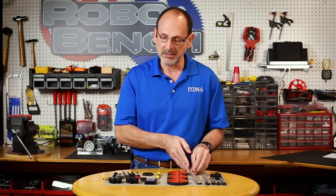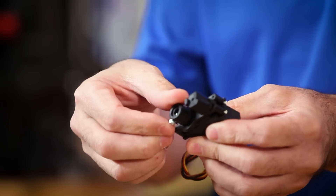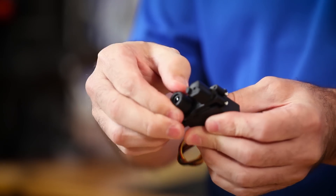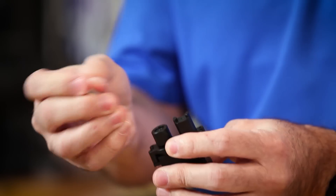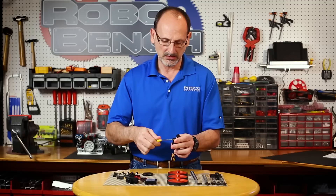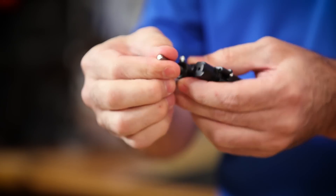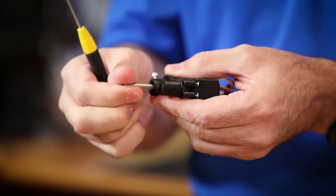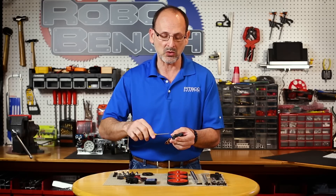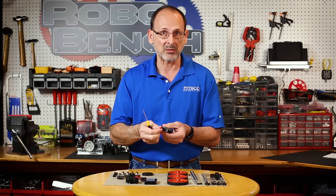I'm going to locate my continuous rotation servo. If it doesn't have a label, you can identify it by the ability to turn it all the way around — that indicates it is a continuous rotation servo. I'll take one of my 40-millimeter axles and seat that firmly in the servo, backing out the set screw first. The servo horn where the axle goes is D-shaped, which keeps the axle from rotating. The set screw is there strictly to keep the axle from coming out — it's a plastic housing with a metal screw, so don't get overzealous tightening it or you could strip it out.